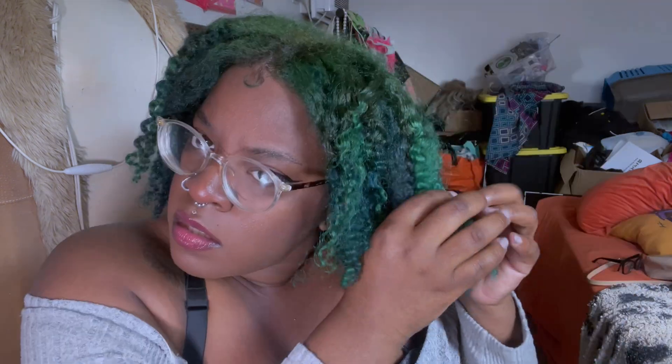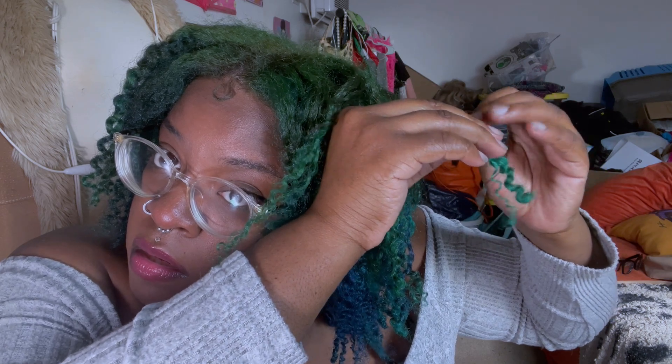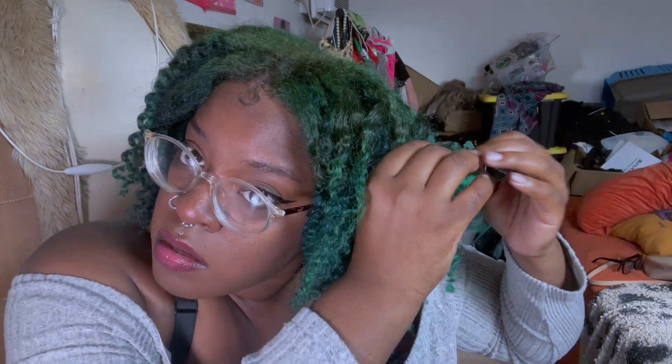I like to go in with the big chunks and separate those first and fluff it out as I go, and then after I take a step back and look at how my hair is looking I can separate further.